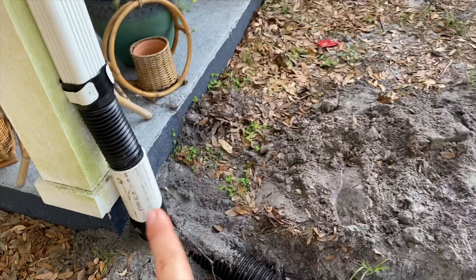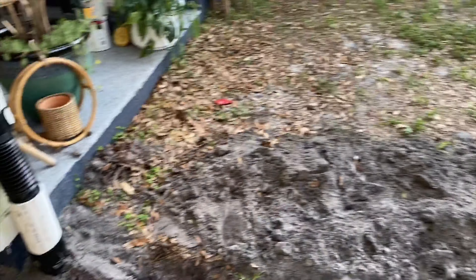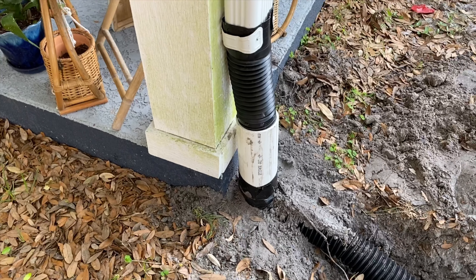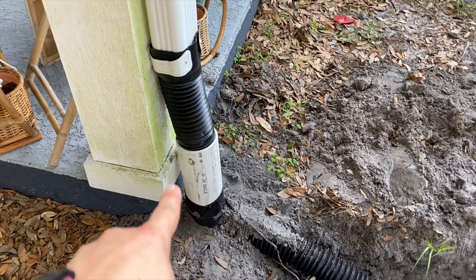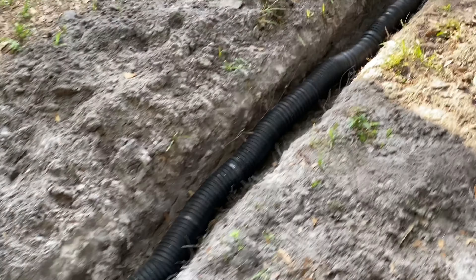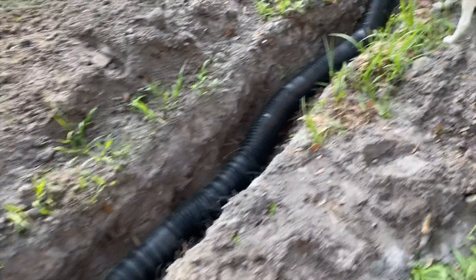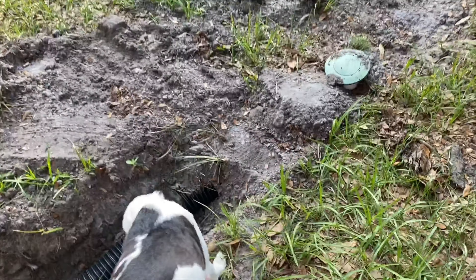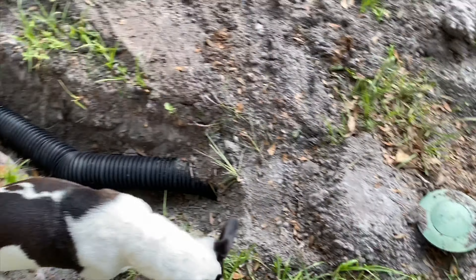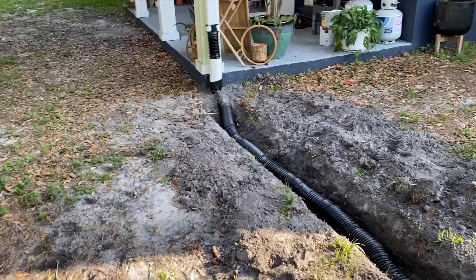We're getting a concrete patio put right here, so I wanted to get something so the PVC will go into the concrete, under the concrete. I just dug this hole, put this pipe in, and then I have this overflow spout at the end here, and I'm just going to see how it works the next rain.